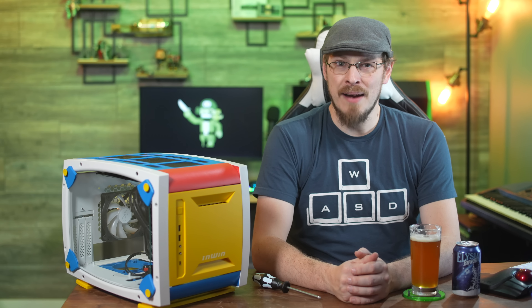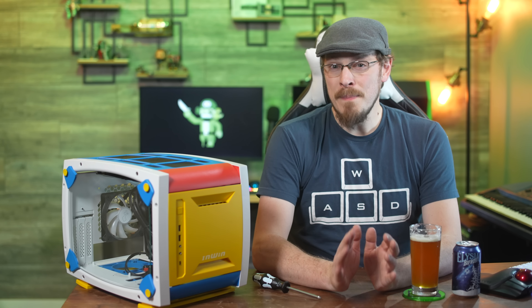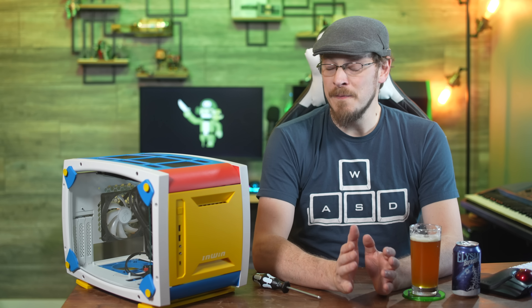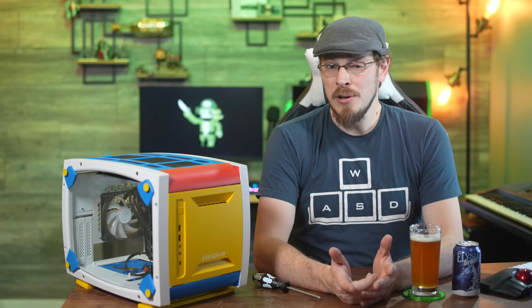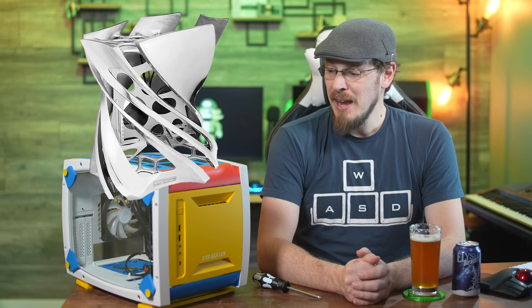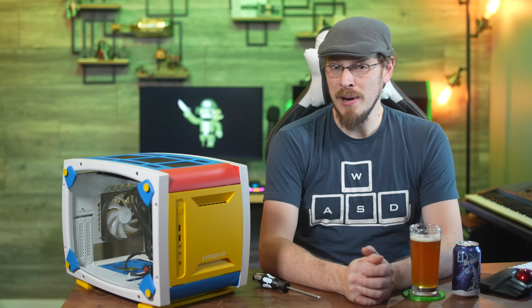Welcome back to Craft Computing, everyone. I'm Jeff. Now I've worked with NWIN many times over the years, and one thing I've always admired about them is their very interesting design choices when it comes to PC cases. Anyone who's seen one of their signature PC cases is not likely to forget who they are. And while this isn't a signature case, it is flashy in all the right ways.